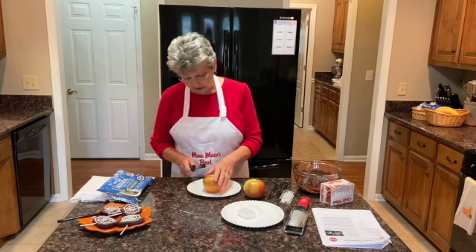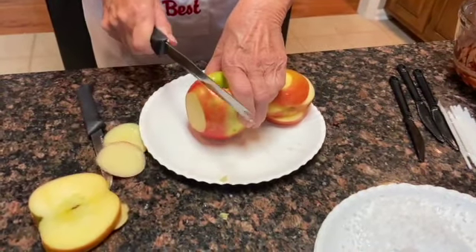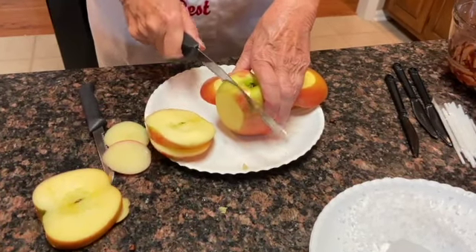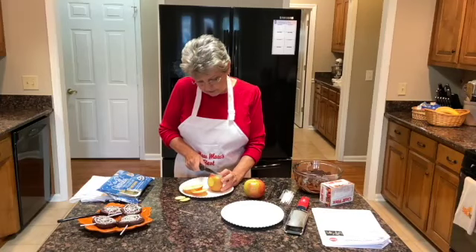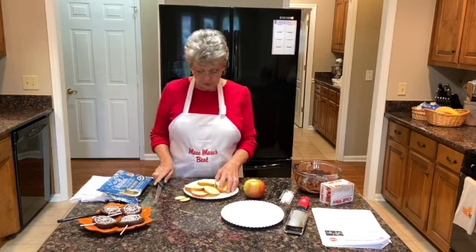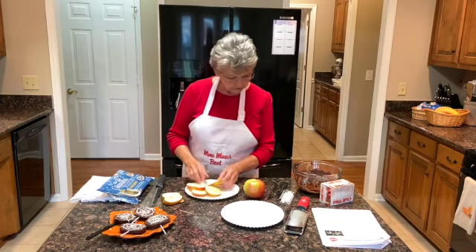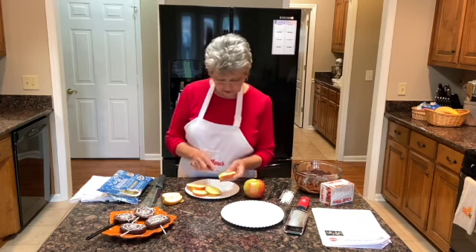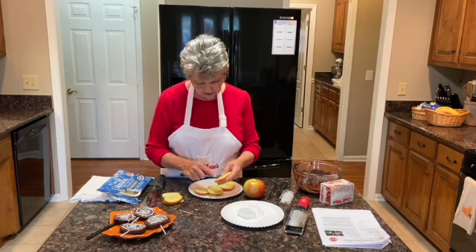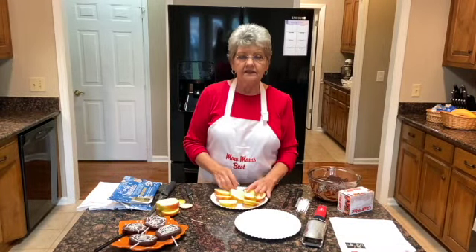First thing you do is slice off just a little thin piece on each side, then we're going to make two thick slices on each side and try not to hit the core. Two apples will make eight slices just like this — that's made from one apple. If you get into the core a little bit, just pull that out and make sure there's no seeds and no tough spots. Now we have eight thick slices that we're going to dip in chocolate.